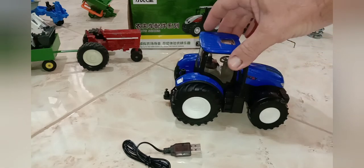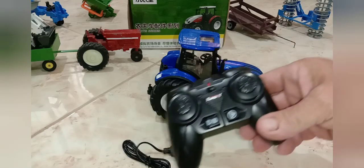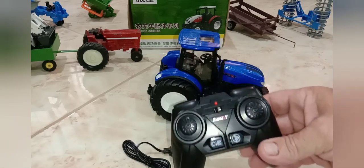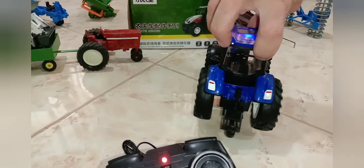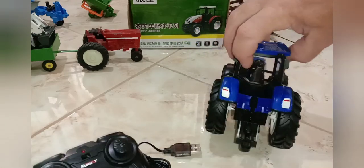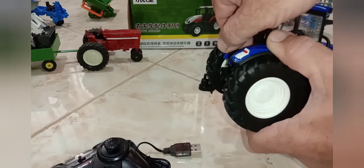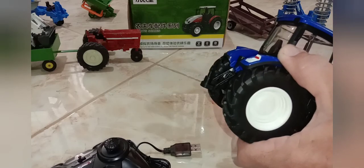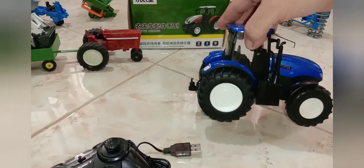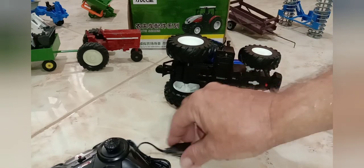I'm going to show you this little 1/24th tractor I recently got — remote control by Karodi. It's got LED lights on top of the cab, two-wheel drive, and LEDs on the back too. Just like a real tractor, it's got an adjustable hitch so you can raise it and set all your implements like the rake and the plow at the right height. It comes with a rechargeable 3.7V lithium-ion battery and a USB charger.